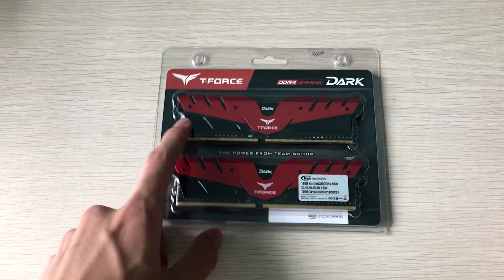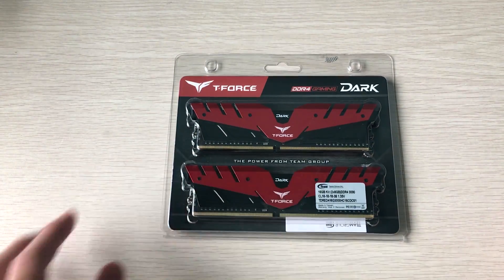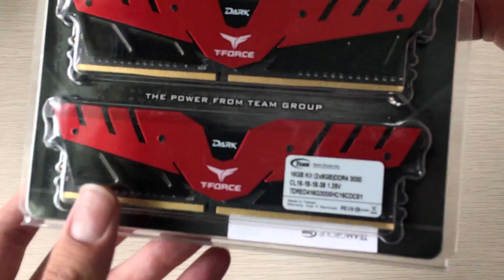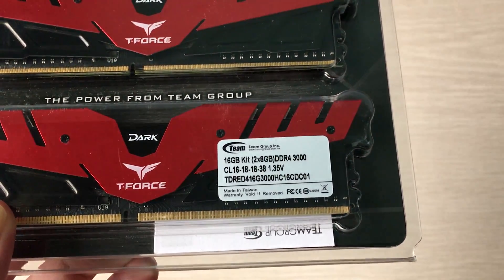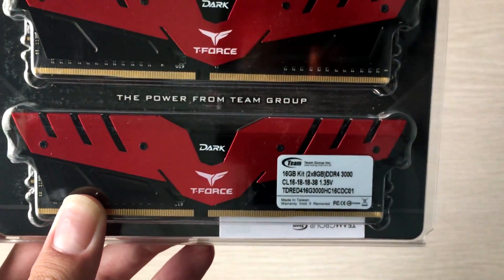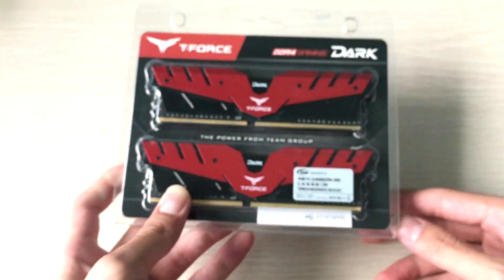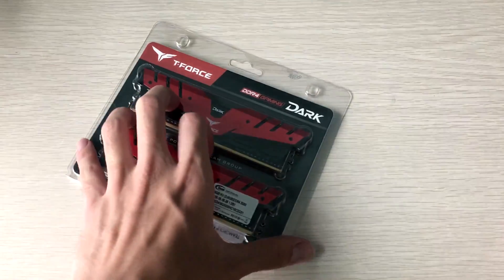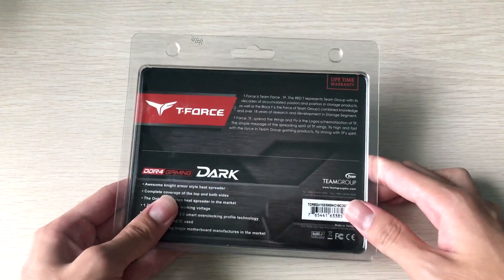These T-Force Dark sticks are basically the same as their T-Force Vulcan in specifications. You can see the specs are 3000 MHz, CL16-18-18-38, at 1.35 volts — a little higher than normal voltage.